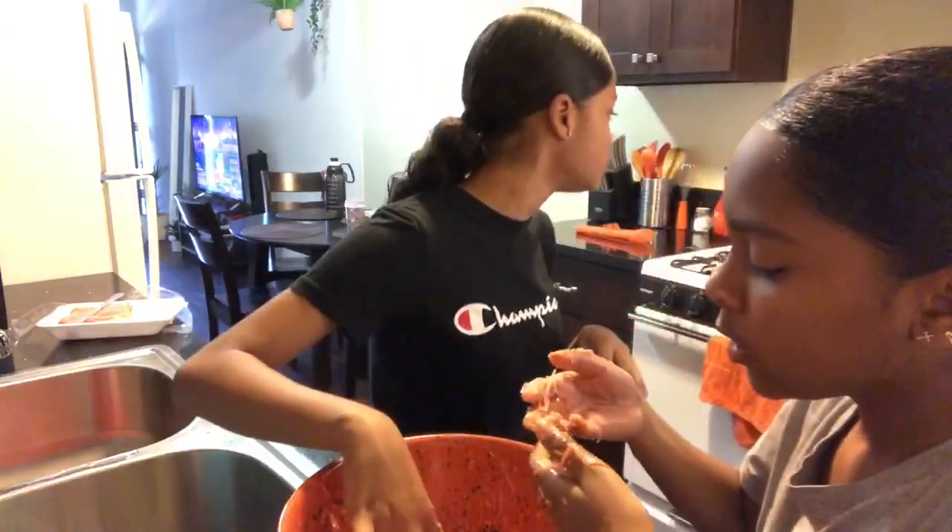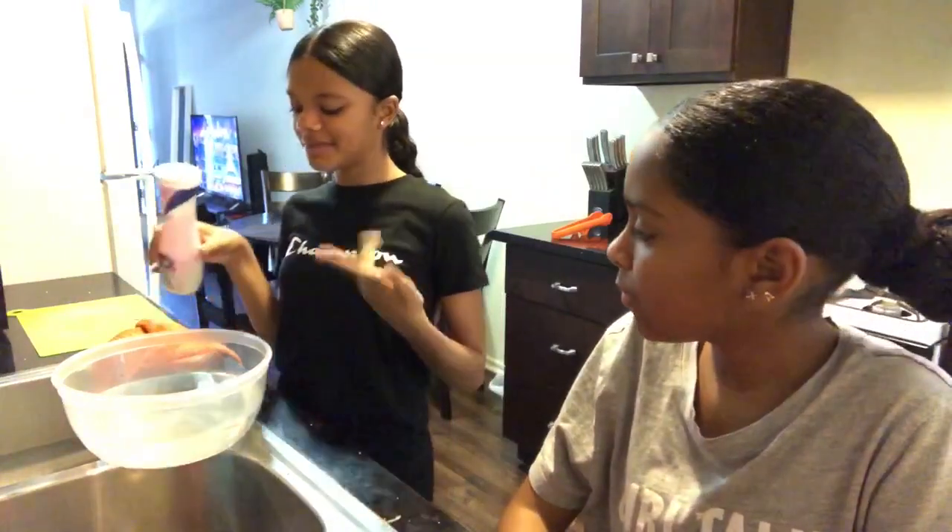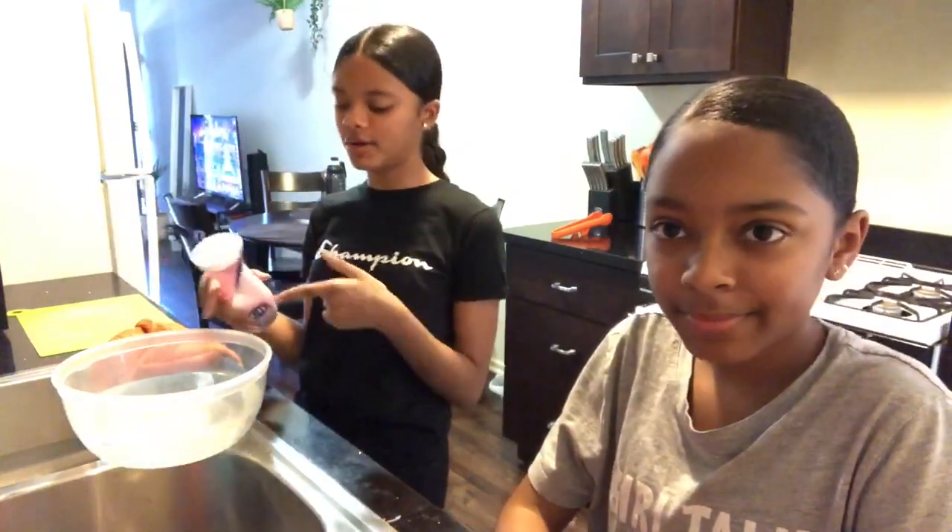Now we are going to — should I eat it? No. I want to eat it. That's gross. What I'm doing now is I'm going to put sugar and white vinegar in the water.